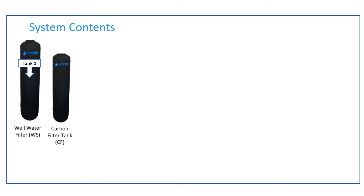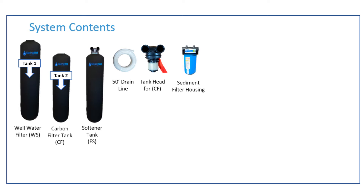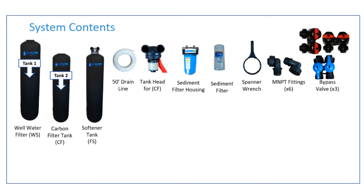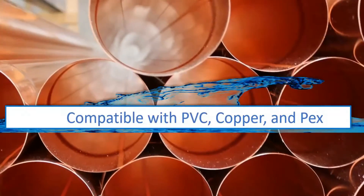The system will consist of the following parts: the well water tank, also labeled as tank 1; the carbon filter tank, also labeled as tank 2; a softening tank that has the head pre-attached; 50 feet of drain line; the head for the carbon filter tank; the sediment filter housing; a sediment filter; a spanner wrench; 6 MN-PT fittings; 2 red and 1 blue bypass valves; an electronic head for the well water filter; a power supply for the electronic head; a gasket and lube; a mounting bracket; and a hose clamp. Your system is compatible with PVC, copper, and PEX tubing.